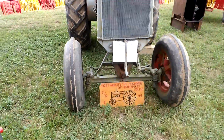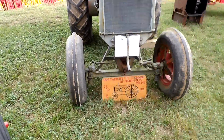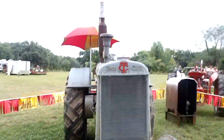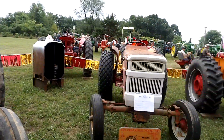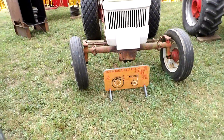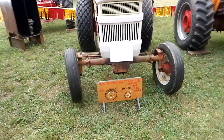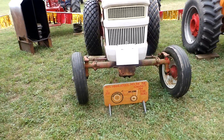1929 Twin City — the beginning of Minneapolis Moline, 21-32. 1975, Minneapolis Moline — the ending. Minneapolis Moline Fiat built.